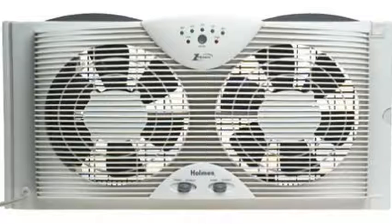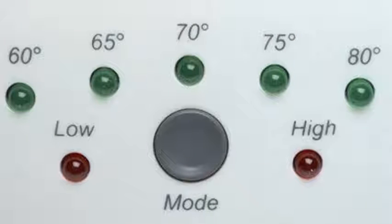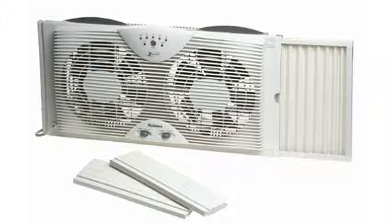The controls are all manual twist knobs, not remotes. I also like that this model doesn't have the buttons that beep every time you push it. So this fan's good for when someone's sleeping and you need to adjust the speed.